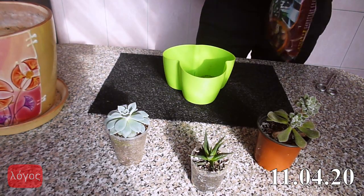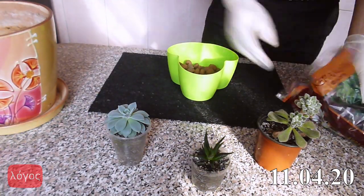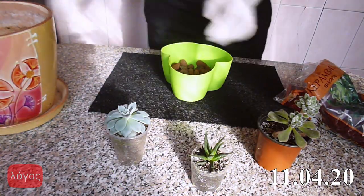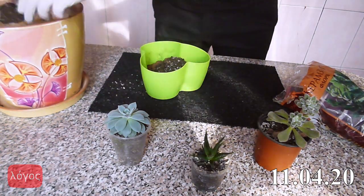I will use leca pebbles as a drainage layer. You may use rocks, foam plastic or other available materials. I advise putting mesh above your drainage layer to prevent soil from getting into the drainage layer.